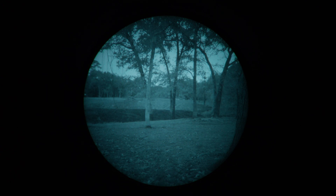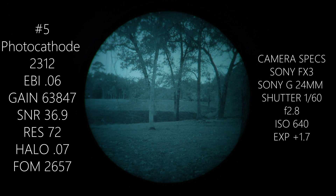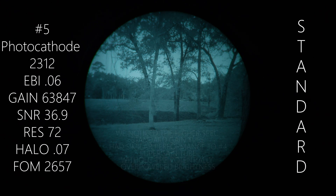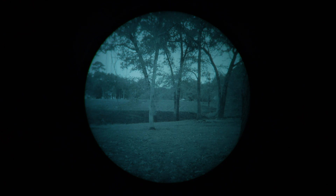Let us know what you think. Moving on to tube number five — this one is a significant step up in SNR over the other four: 36.9 SNR, 72 line pair. It's a very high spec tube, this is the standard gain selection, with something like 63,000 to 69,000 luminance gain. It's a very good looking tube — with good ambient light we can resolve everything in the field of view.